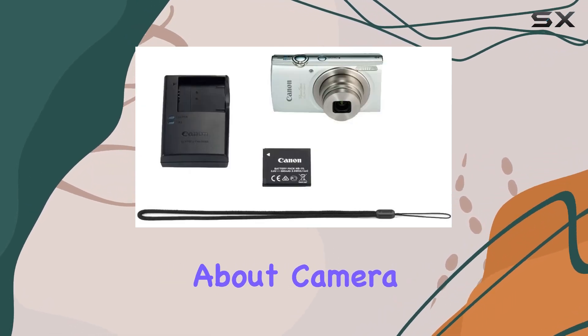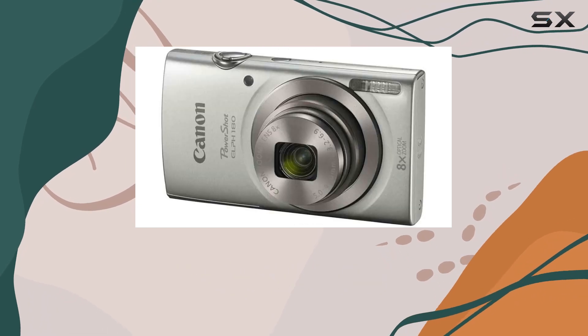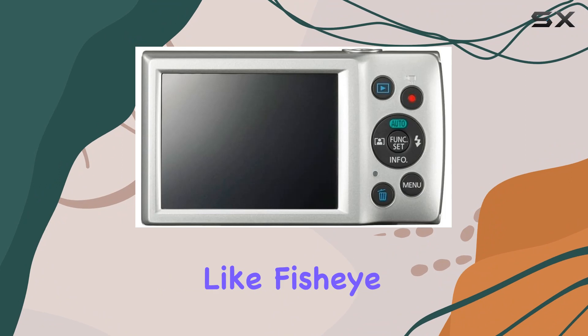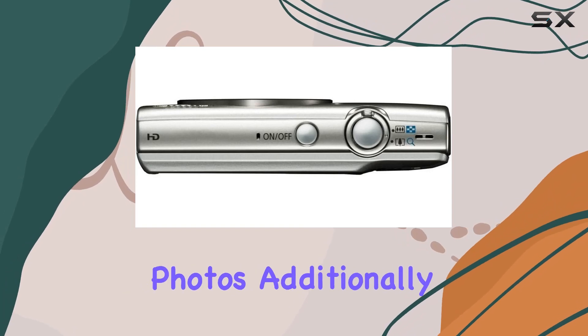Worried about camera shake? The digital IS steps in to minimize blur, ensuring your photos and videos are sharp and clear. The camera's compact design doesn't compromise on creativity. Scene modes like fisheye effect, toy camera effect, and monochrome provide the freedom to experiment and add a unique touch to your photos.